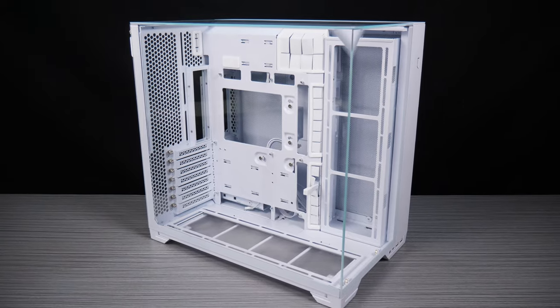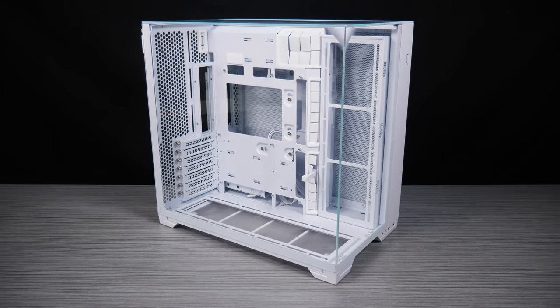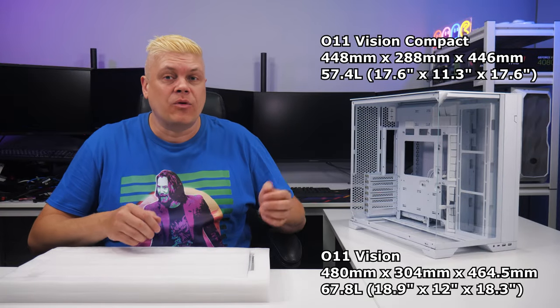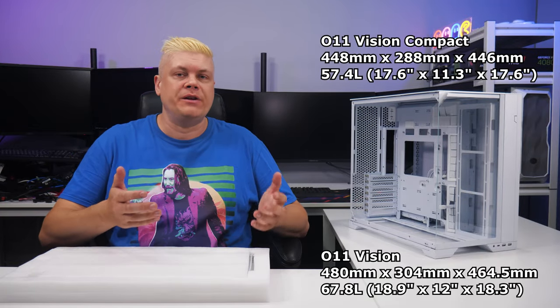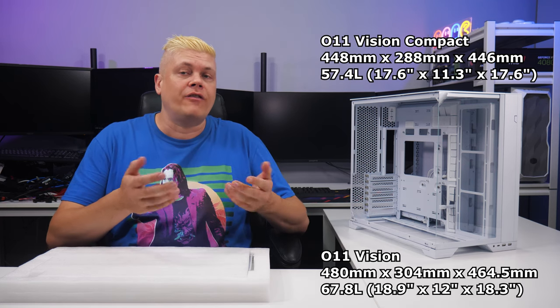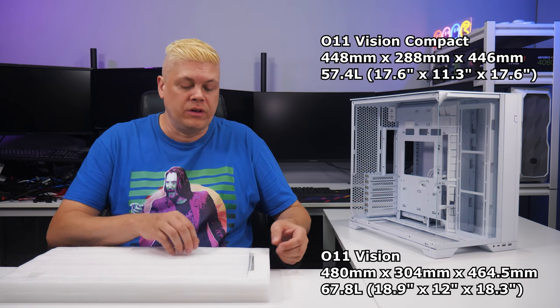For the design, price, and flexibility the O11 Vision Compact offers, it's a really good value and I recommend it. The case keeps ATX motherboard, ATX PSU, and large GPU compatibility, shaving off a few centimeters on each side and reducing overall volume from 67.8L to 57.4L — a space saving of 10.4L.